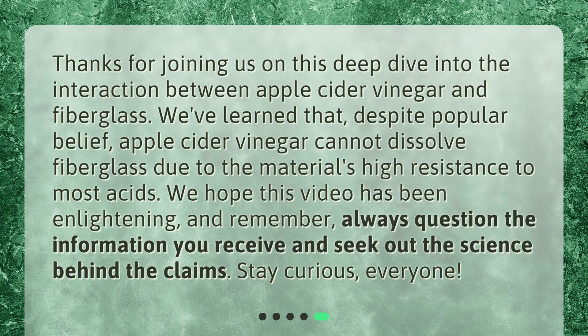Thanks for joining us on this deep dive into the interaction between apple cider vinegar and fiberglass. We've learned that, despite popular belief, apple cider vinegar cannot dissolve fiberglass due to the material's high resistance to most acids. We hope this video has been enlightening, and remember: always question the information you receive and seek out the science behind the claims. Stay curious, everyone!